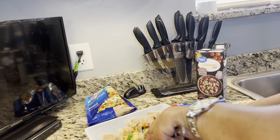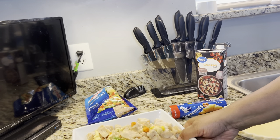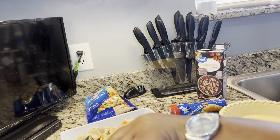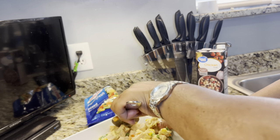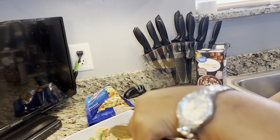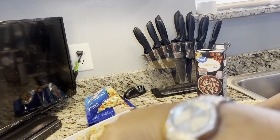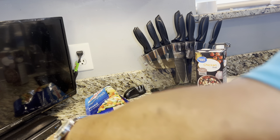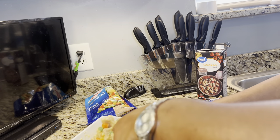Let's just mix this all up together. Some people put milk in theirs to give it some wetness — we'll say that. Get it all mixed up together and then we will put it in the pie shell.